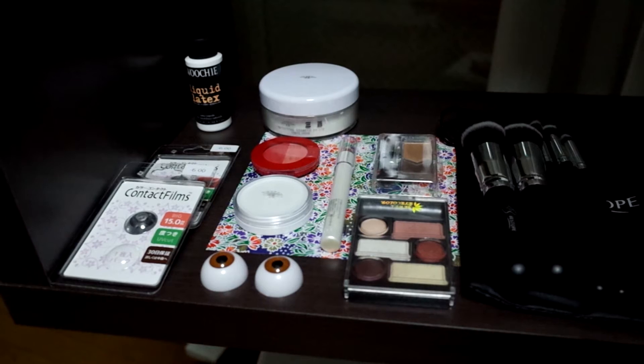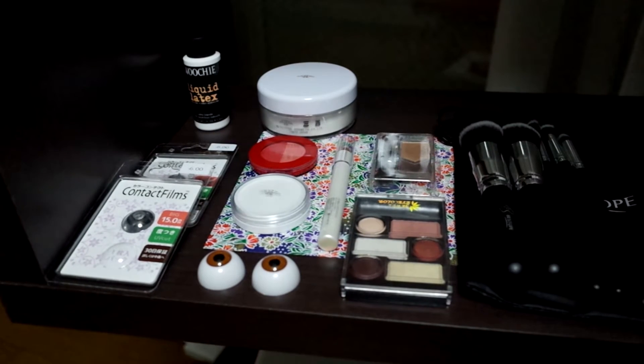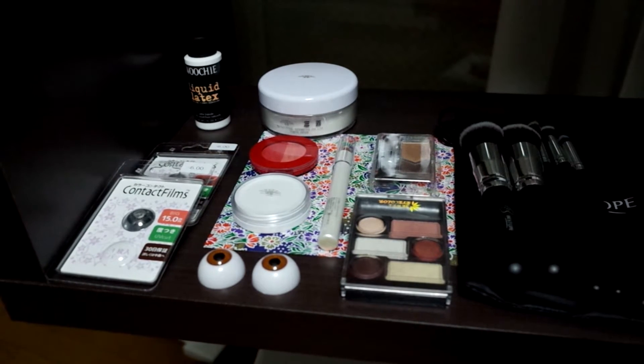We're going to get started on our Pale Man costume. Here's the set of things I'm going to be using today: white face paint, white powder, blush, white eyeliner, some color contacts, and some eyes that I'm going to try attaching to my hands with liquid latex.